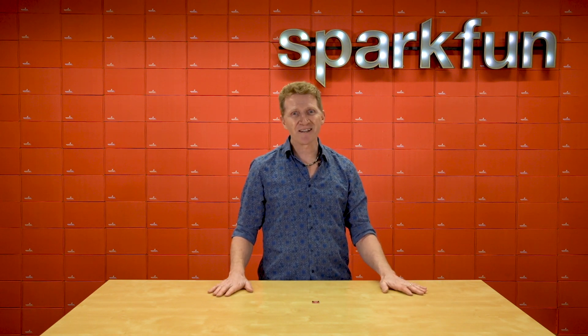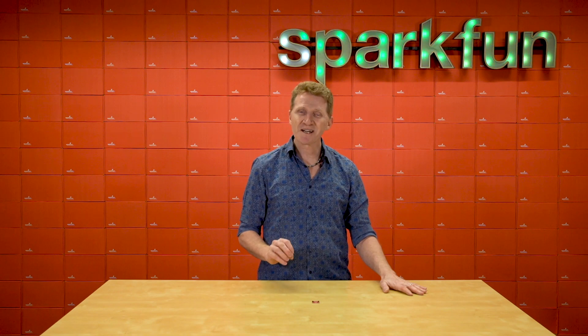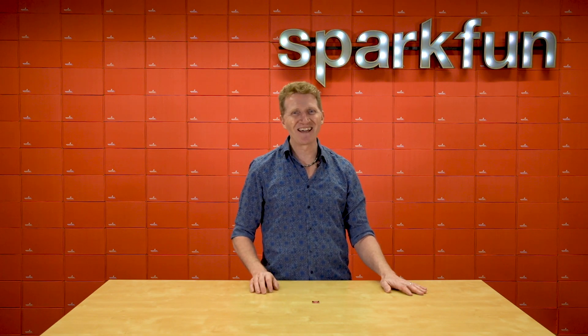So whether you're looking to add to your collection of amazing Bosch sensors, or this is your first, the SparkFun Environmental Sensor Breakout is the board you're looking for. Pick up yours over at sparkfun.com, and happy hacking!